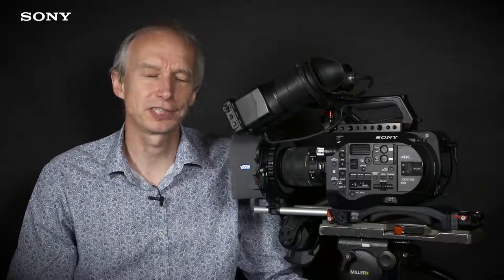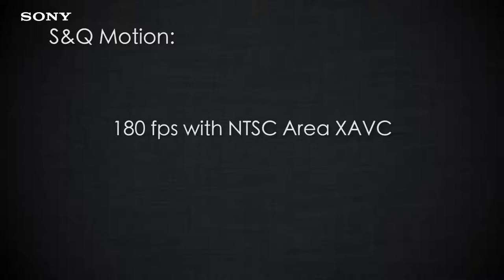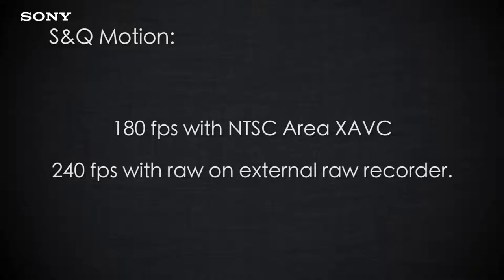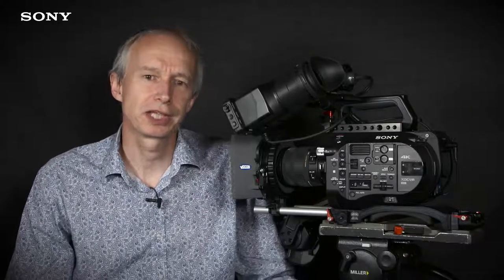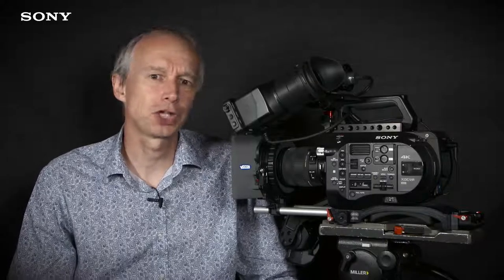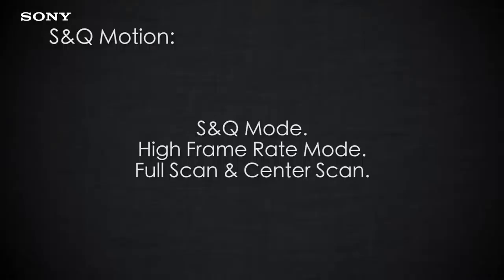In HFR mode the camera can shoot at up to 240 frames per second depending on its exact configuration. If the camera is set to NTSC area and you're shooting XAVC, the maximum frame rate is 180 frames per second. If you're shooting RAW you can go up to 240 frames per second via an external RAW recorder. If the camera is set to PAL area, the HFR high frame rate recording limit is 150 frames per second. If you want 180 frames per second on a PAL camera, you can switch it to NTSC area and then adjust the speed of your clip in post-production to match your project settings.